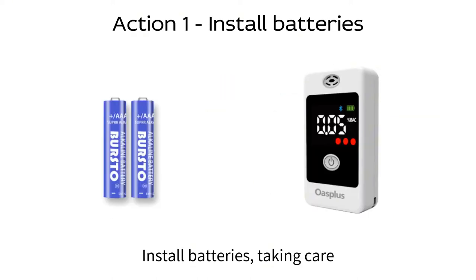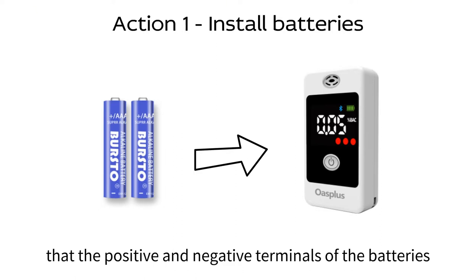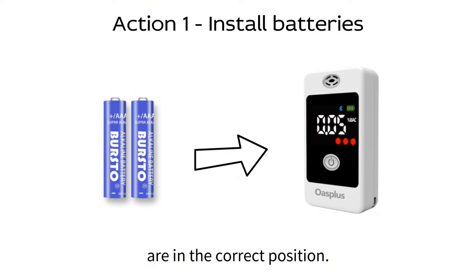Quick guide. Number one, install batteries, taking care that the positive and negative terminals of the batteries are in the correct position.